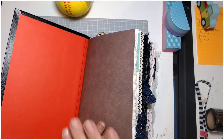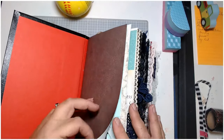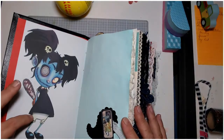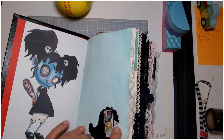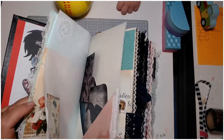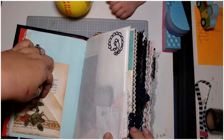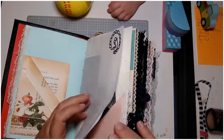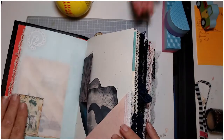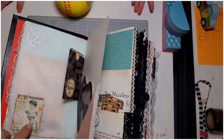I left the first page blank intentionally so she could write anything she wanted in here. When we open the first spread, we've got this lovely little sweetheart and a motif over here, then a piece of lace, a couple of little pockets. I have some cards to put in but they're not dry yet. Then there's a piece of deli paper with just a little detail at the top.